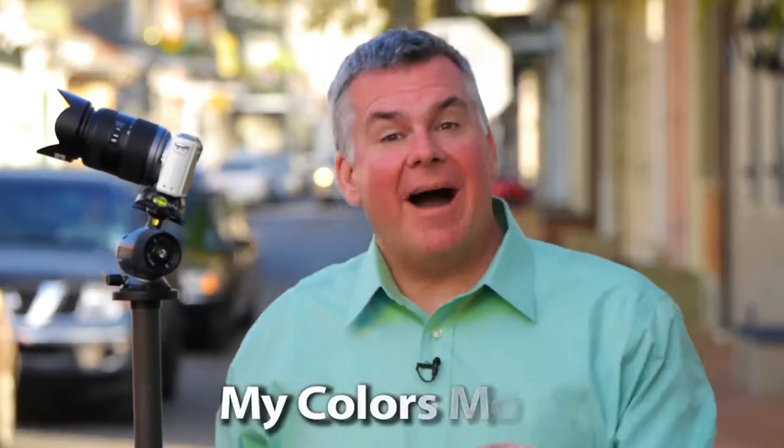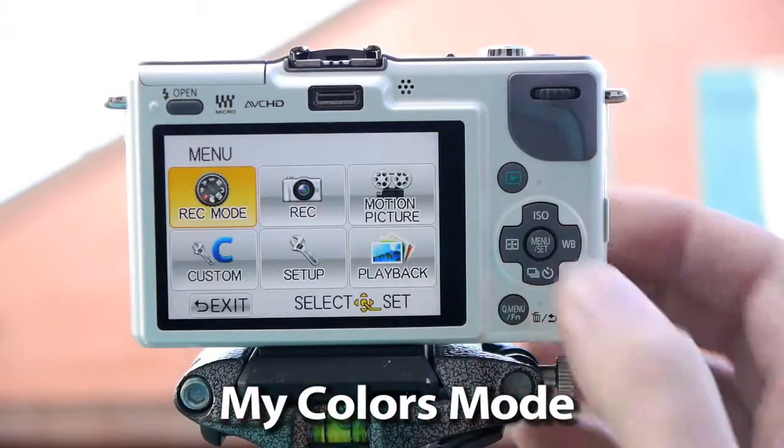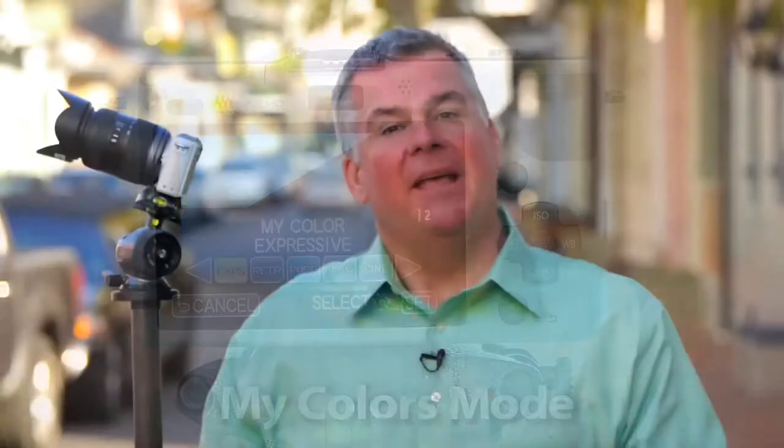One of the menu items I use more than anything else is the My Colors menu function. We can access it by hitting the menu button, selecting record mode, and then tapping the My Colors mode. Let's hop into the Expressive My Colors mode.